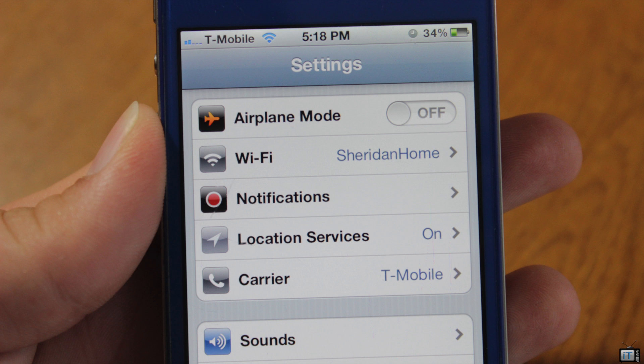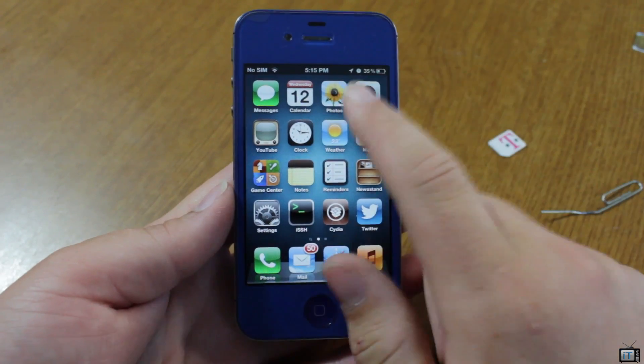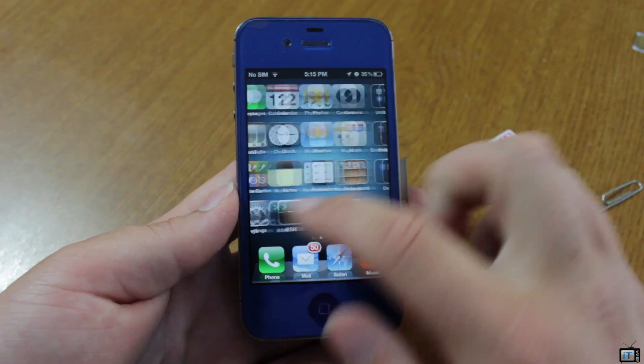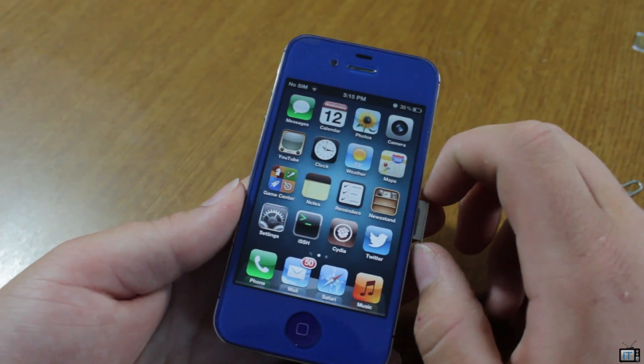All you do is go to this website, submit your IMEI number, and within 24 hours — usually much less than that — you will receive a message saying your device is unlocked, giving you a few instructions. It's very simple.